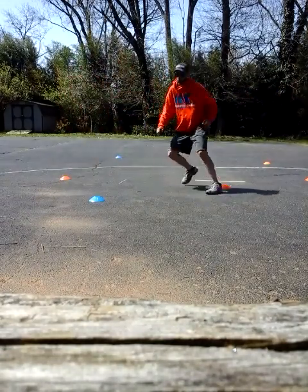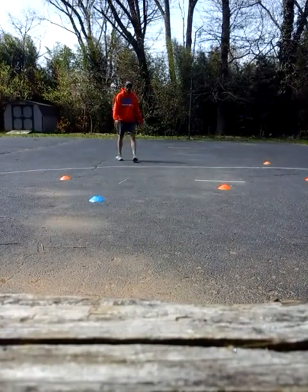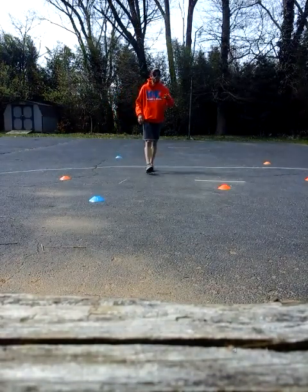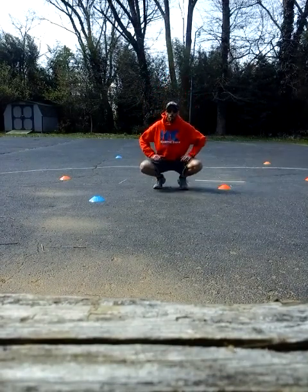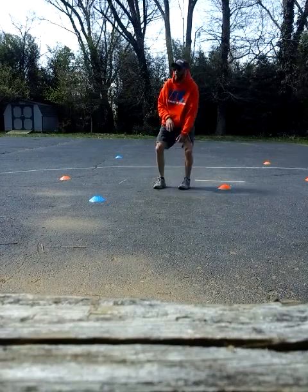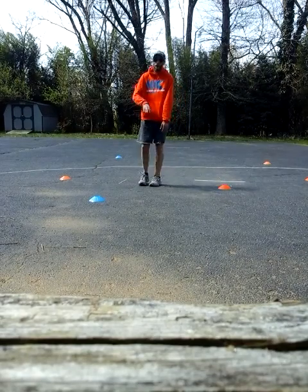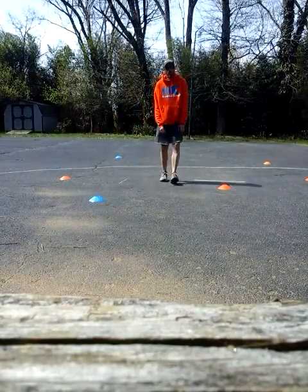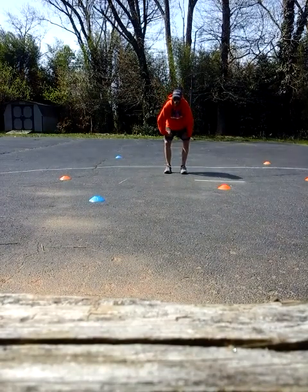Jump. Different patterns, different movements, different ways to move your body. Not a whole lot of right or wrong. Once you do that, you're going to stop, kind of reverse it, and go a different direction. You're going to start at your top, go backwards, and you're going to have some twists and turns into it. There's not a whole lot of right or wrong.